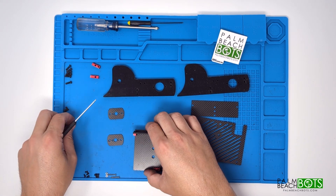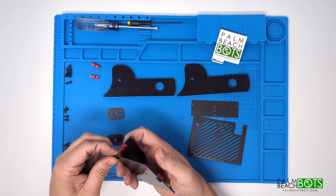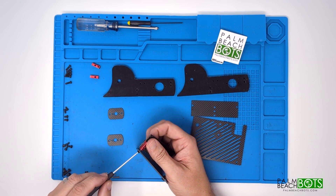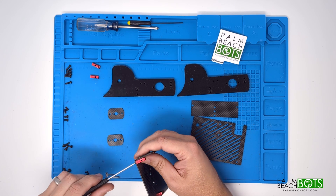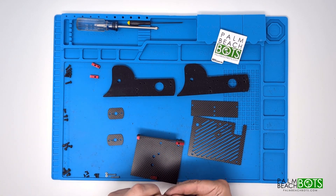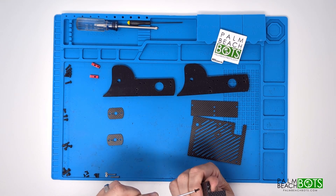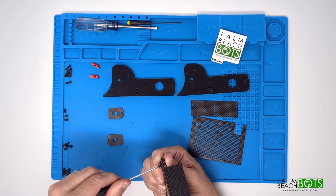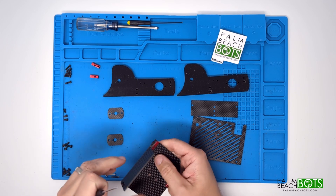Now we'll be assembling the bottom plate to the front wall. That uses two more of the quarter inch 4-40 screws and they're going to go in from the bottom into the nut strip you already put onto the front wall. After those get attached, we'll move on to the back wall, which will loosely attach at this point just with one 4-40 quarter inch in the middle — that's the middle mounting point. The other two mounting points mount to the sidewalls once we get those ready.